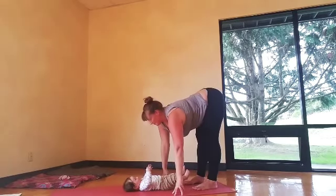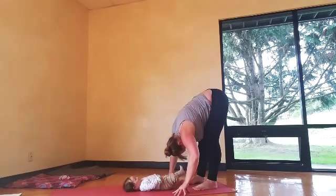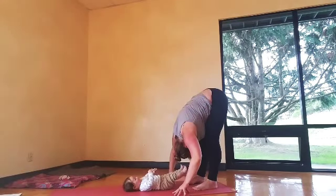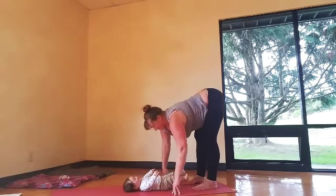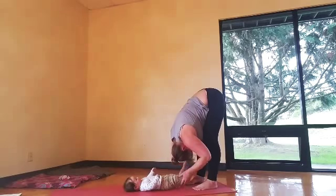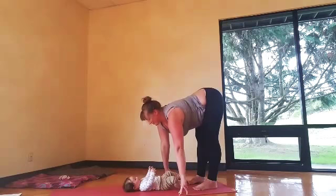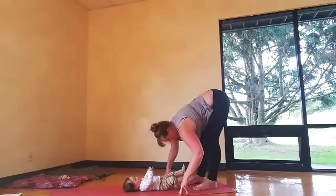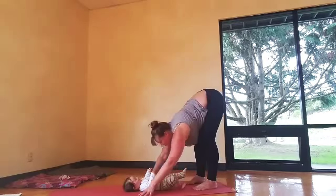Halfway up, inhale. Exhale, bow in — bend the knees as much as you need to. Inhale your heart forward; you can always bring hands to the shins here as well. I like to just bend the knees more rather than hands on the shins. Inhale the halfway up, heart forward. Exhale, bow in. Then you'll walk yourself forward into down dog.